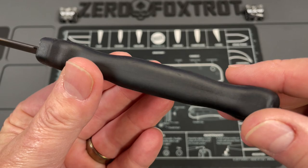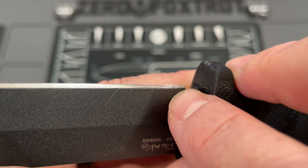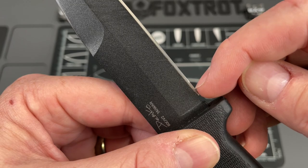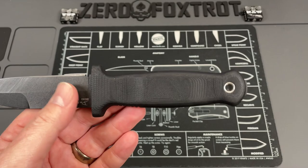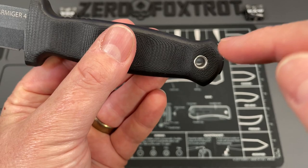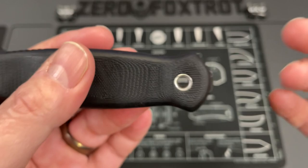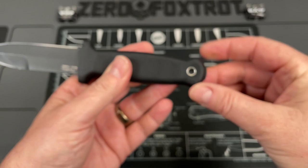Two more things: the sharpening choil needed to be a little bigger. It's really close — I was slamming into the stones with the rubber when sharpening, so I'm probably going to open that up to avoid tearing up the rubber. And finally — this will sound out of character — on something like this you may want a larger lanyard hole. For a fixed blade you want a big beefy lanyard, and you might not be able to get thicker cordage through that hole. It could have been bigger.